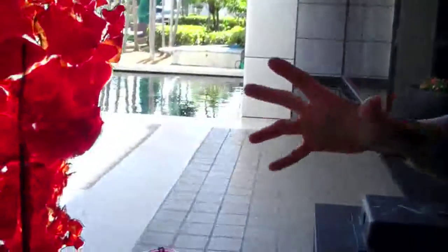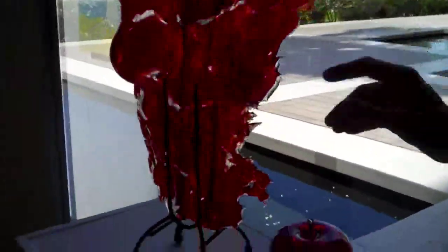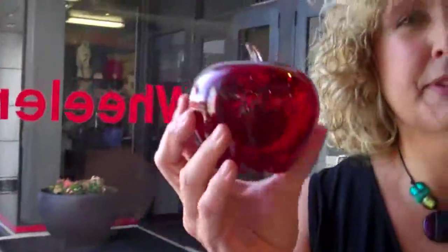The piece I'm going to talk to you about is, her name is Eve, and Eve is a sculpture that was created from perfect red apples that weren't quite perfect enough. They were apples that were either a little too big, a little too small, they were a little bit off color,